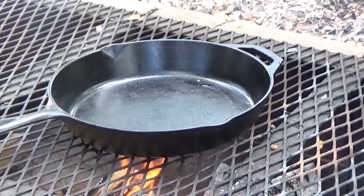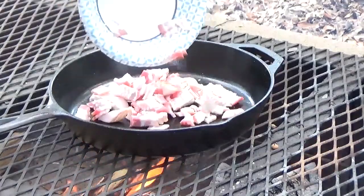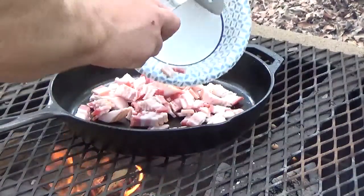First thing we're going to do is cook about six slices of bacon that I've cubed up. I'm going to go ahead and get that cooked.